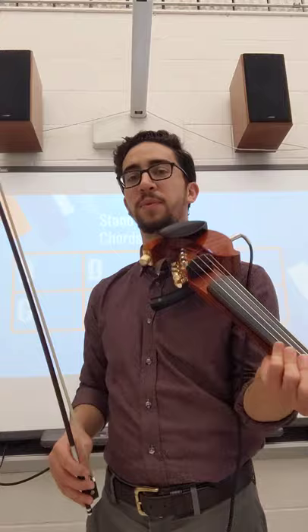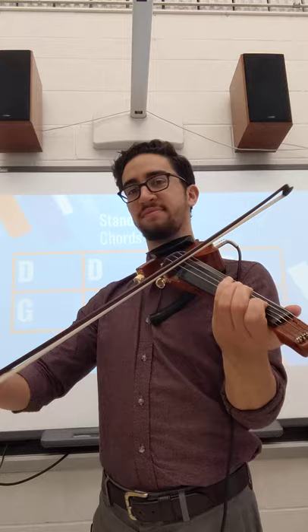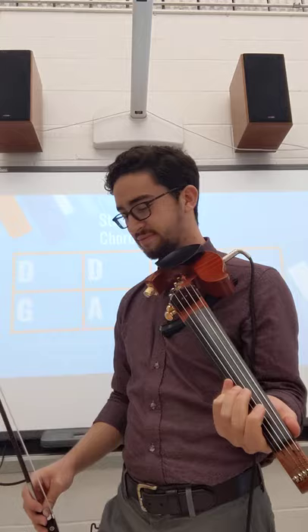Play the melody with me. One, two, three. Awesome.